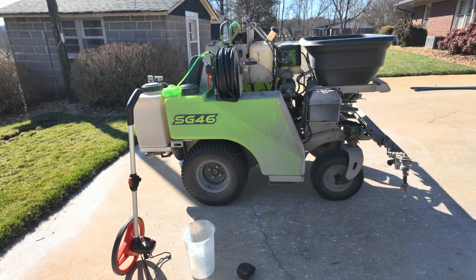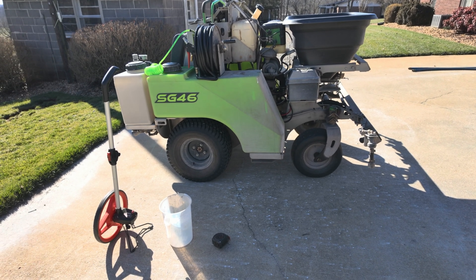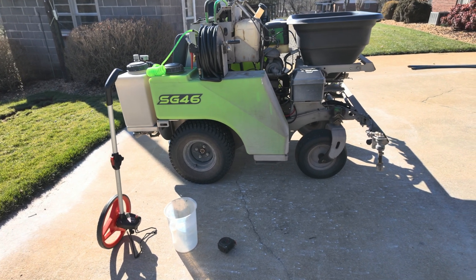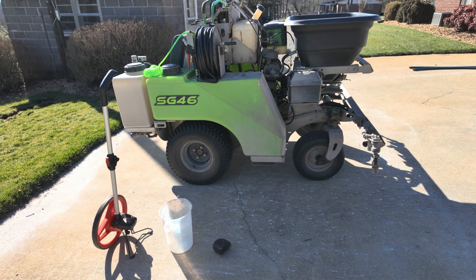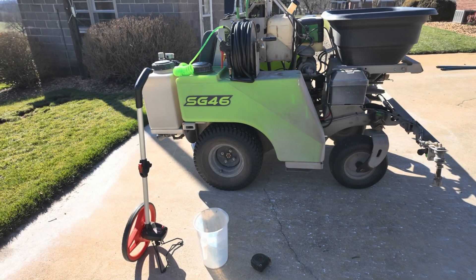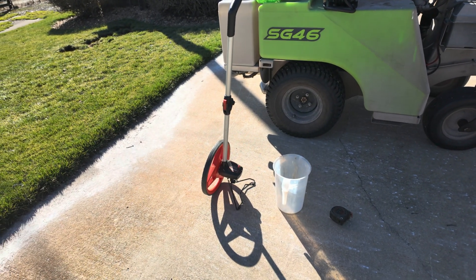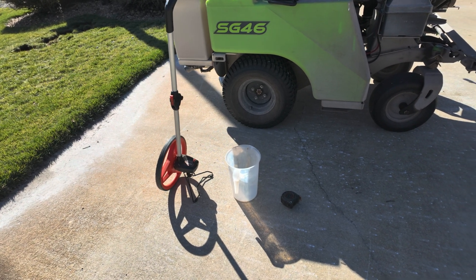We're going to continue this sprayer calibration series. Today I'm going to be calibrating this Steelgreen SG46 — this is what I actually use to spray my yard with. What you're going to need is a measuring wheel, a measuring pitcher, and a tape measure.